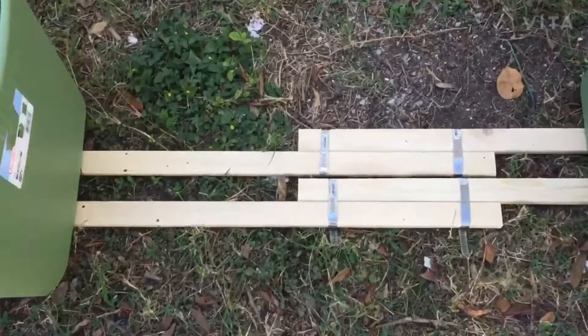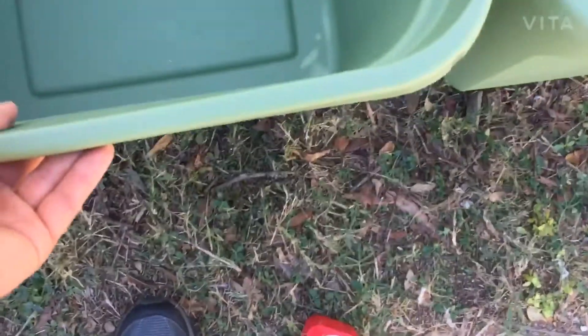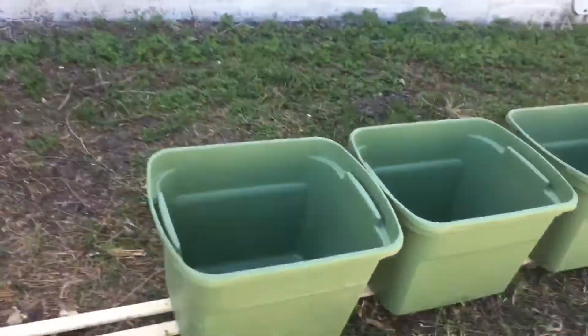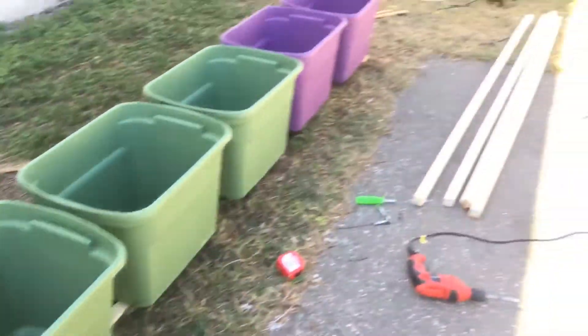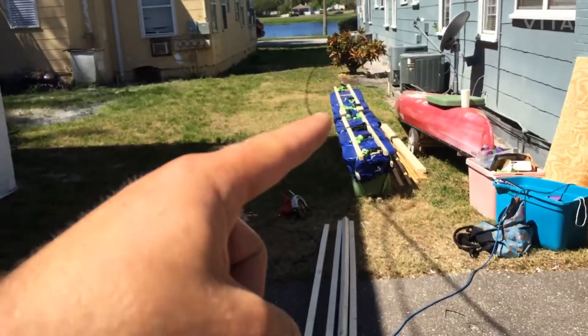I coupled together the bottom rails as you can see, set all the bins on top, and now we're looking at tarp, top rails, straps — that's what's gonna happen over here in a second. Getting ready, got a couple together, these two look like that.